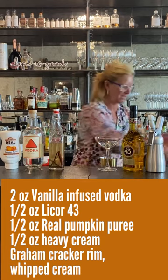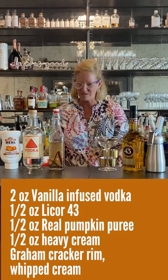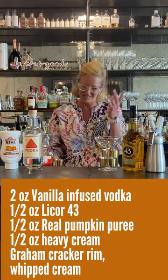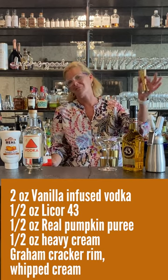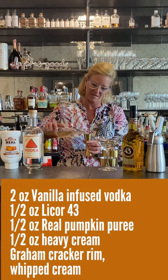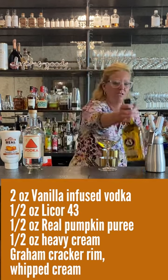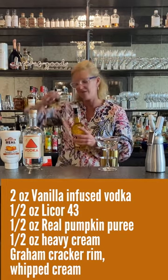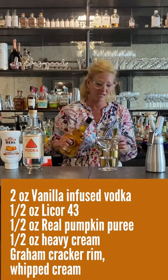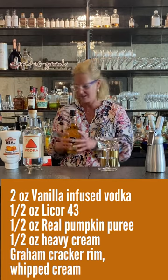I'm going to take my mixing tin and do this off the cuff a little bit. I don't have a particular recipe — I kind of come up with the ideas and then they just flow from there. So I'm going to use two ounces of the vodka. Then I'm going to use a half ounce of Liquor 43. It's got 43 different baking spices and aromatics in it, so it's almost perfect for something like this.